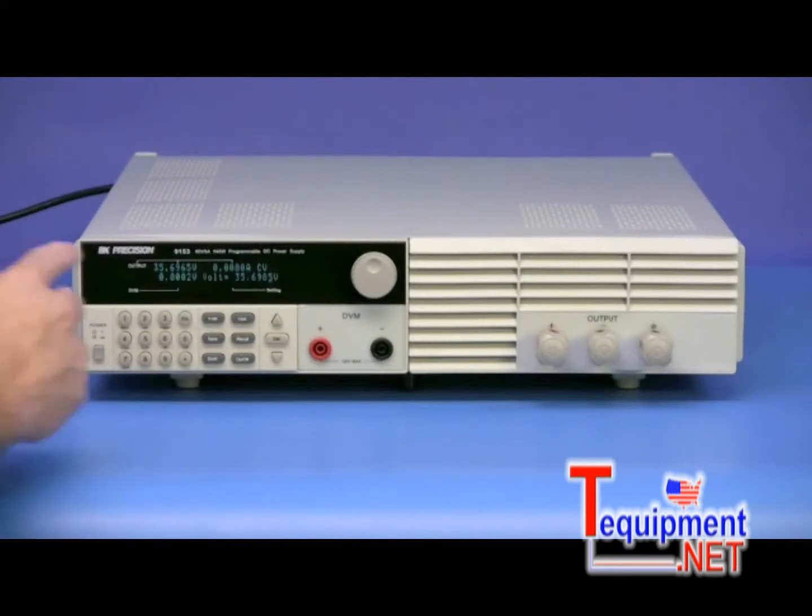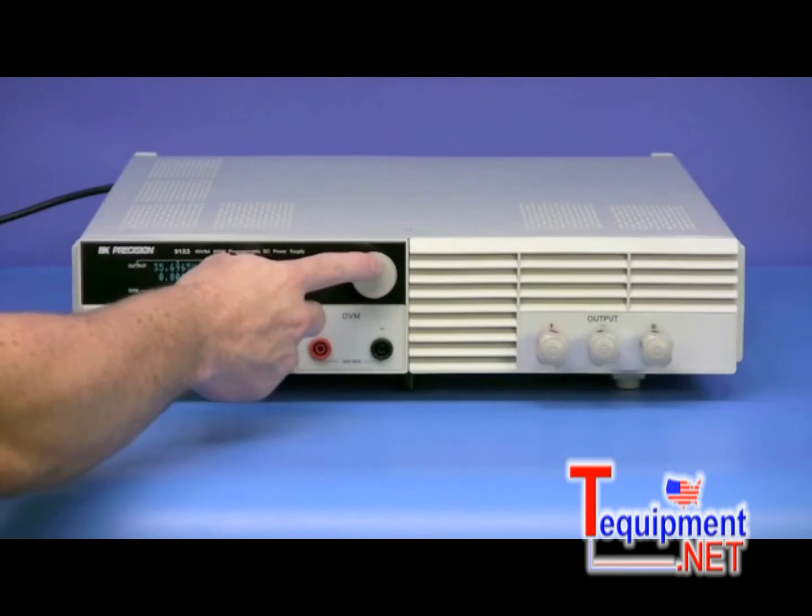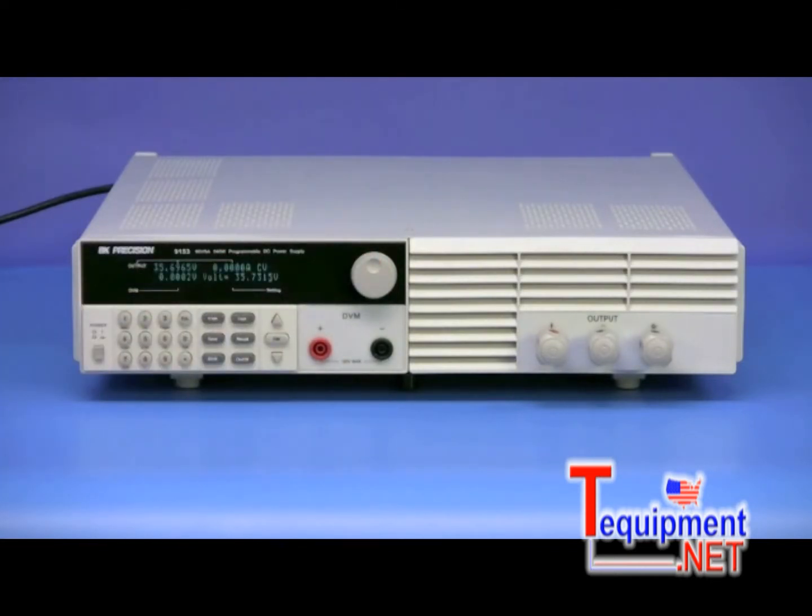These power supplies have an easy to use interface that includes a rotary encoder knob for quick analog style control and a numeric keypad for directly entering in and adjusting setting parameters.